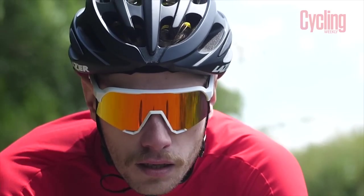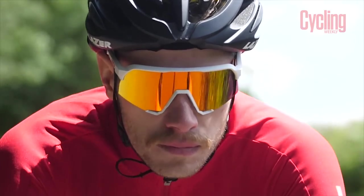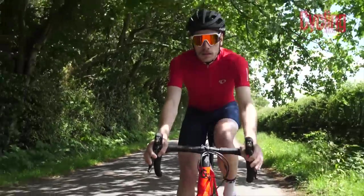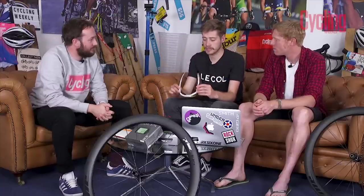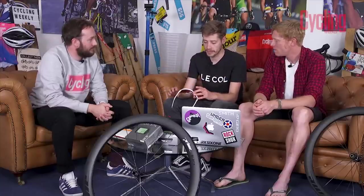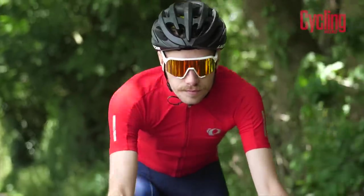The design couldn't be more different from the S2s, which had a cylindrical rounded lens. This has a big rectangular full-coverage lens with a support strip underneath. When you put them on, the peripheral vision is genuinely almost limitless — you can't see the edges of the frames unless you really look out the corner of your eye. The larger coverage also means better protection; there's no wind getting past these at all, whereas the S2s let a little wind in on cold mornings.